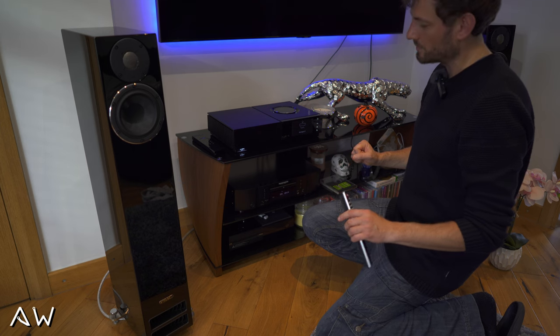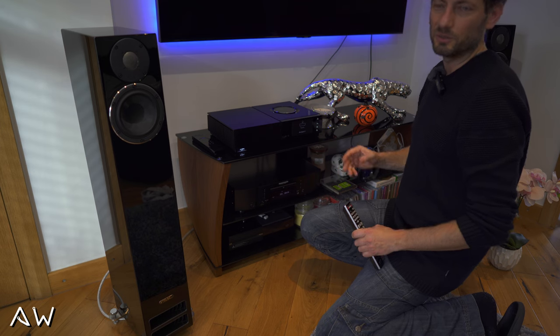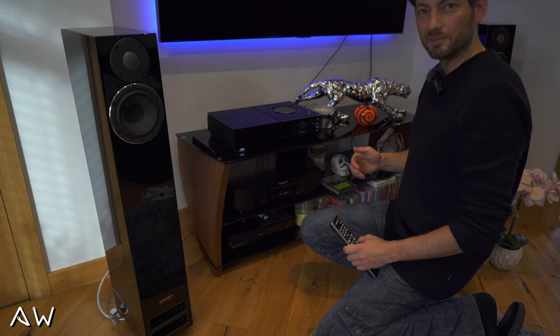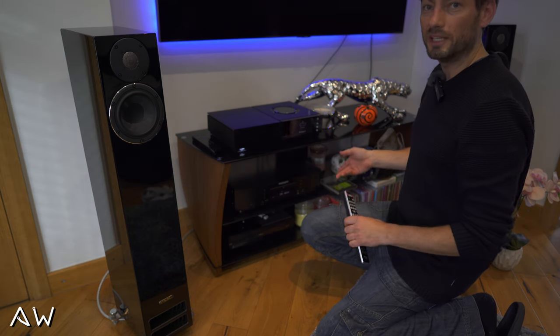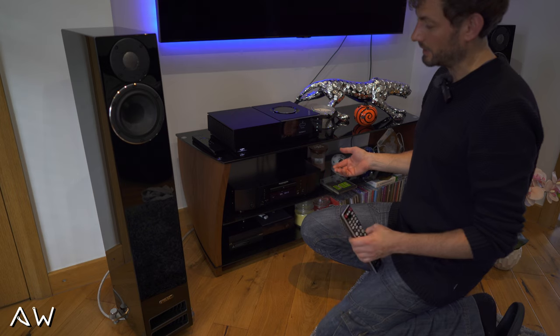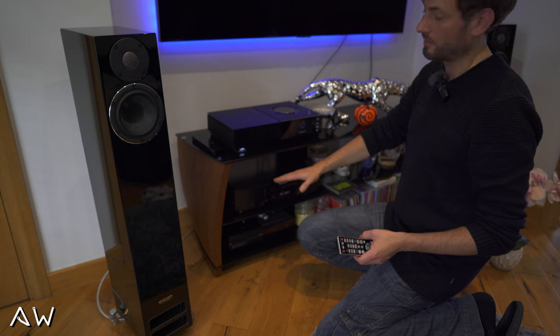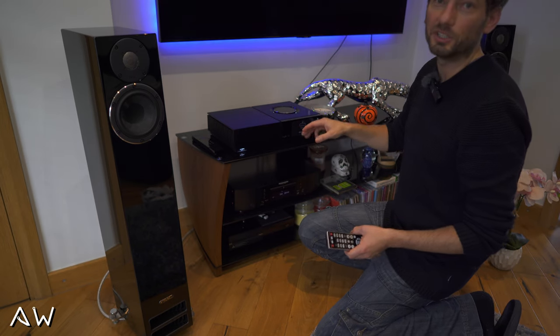I was listening to just a few songs and my impression is very good. But I need time — I need to listen to my part of the collection and maybe I will create a new video later and tell you how it sounds, what I like, what I don't. Also, I will test the DAC built in here and also the DAC built in the Unity Nova.